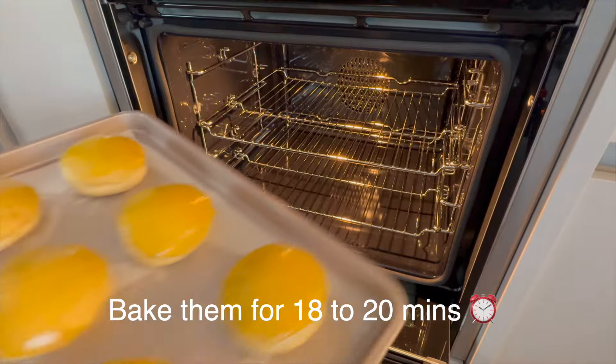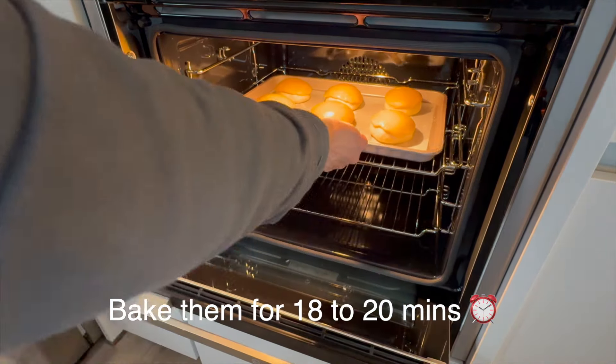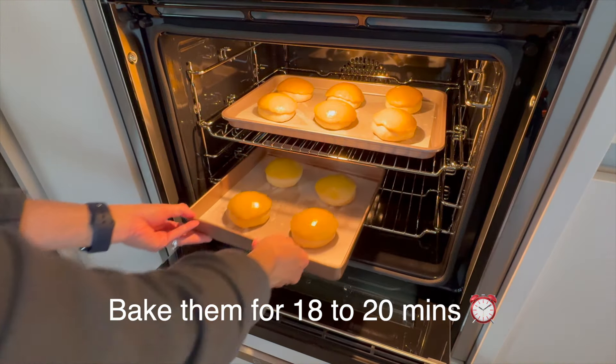Bake them in the preheated oven for around 18 to 20 minutes or until the toppings turn golden brown.